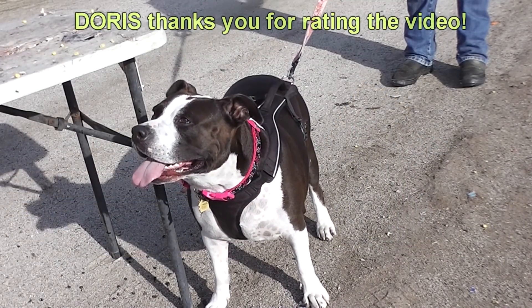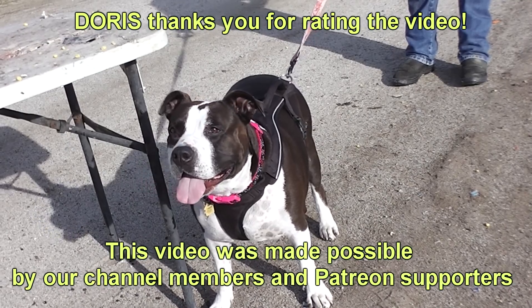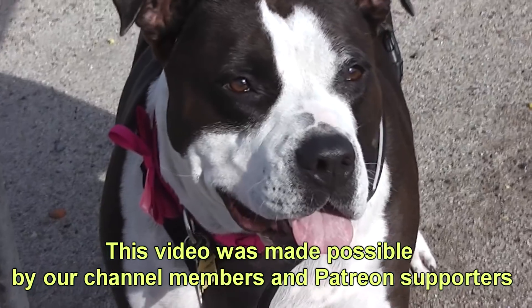We want to thank our channel members and our Patreon supporters for their generosity to keep this channel going. Without you, we'd be dead in the water.